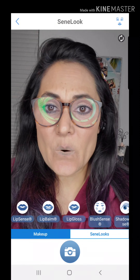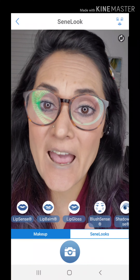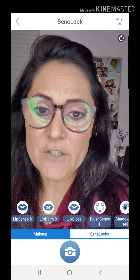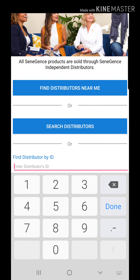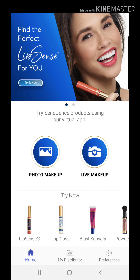Hey guys, how's it going? I just wanted to come on and show you how you can use the SeneLook app. The first thing you want to do is go ahead and find my distributor at the bottom, type in my ID — 185933 — and set me as your distributor.